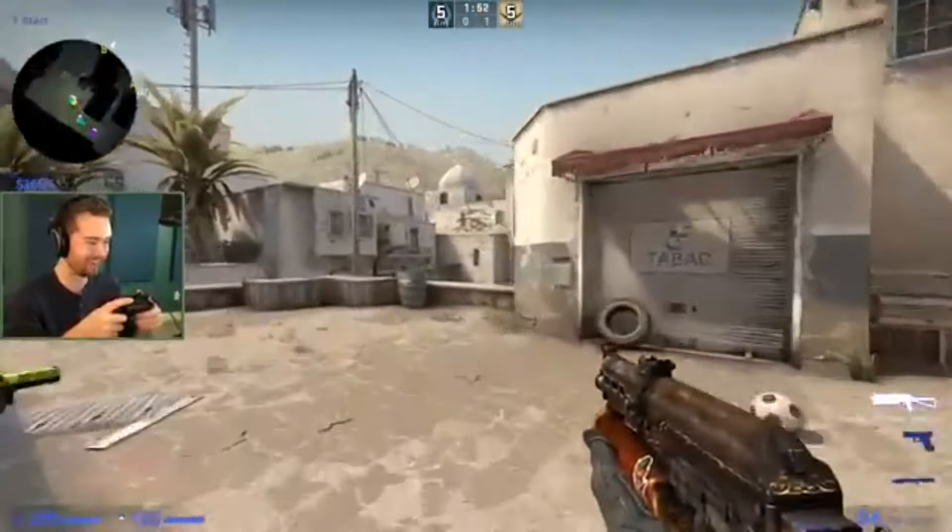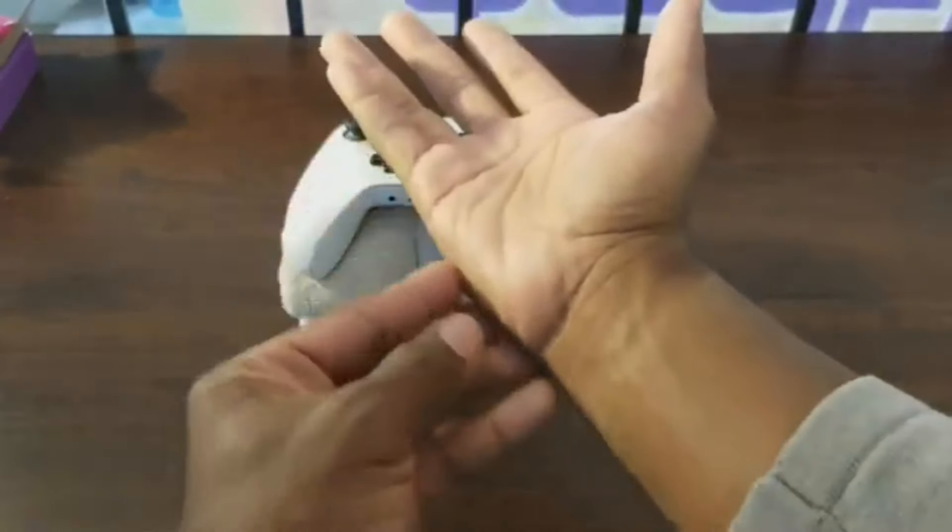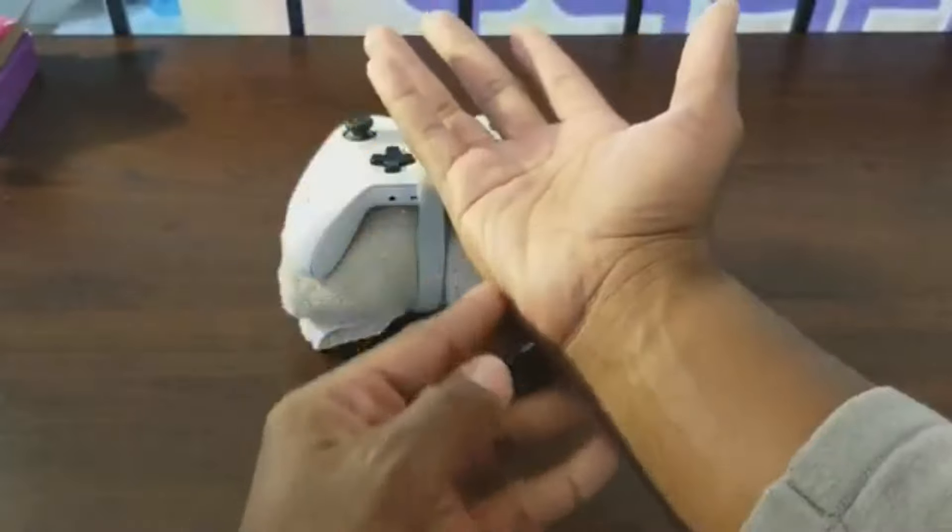And while you're using a controller, your movements are actually encouraging the controller to remain in your hands. All that grip does is cause discomfort to users, especially ones who are prone to having sweaty hands.